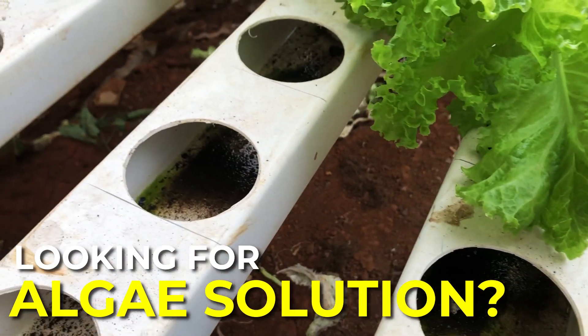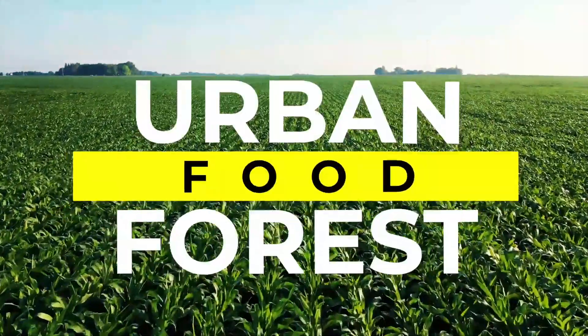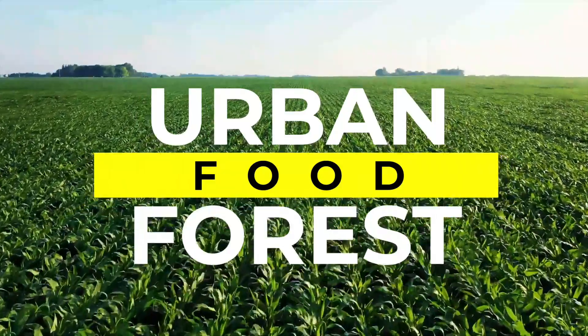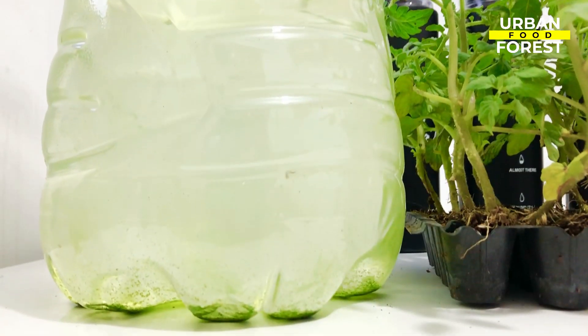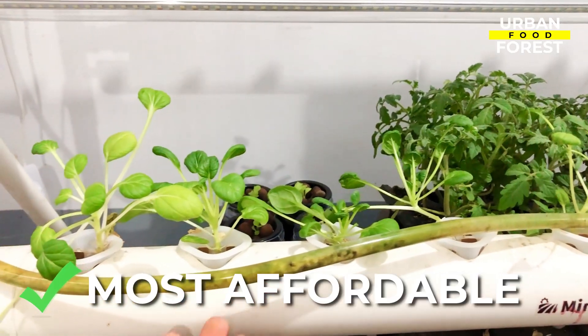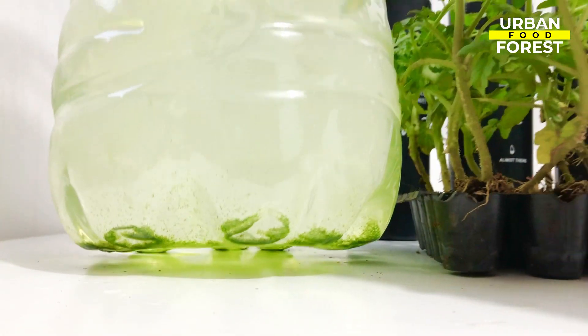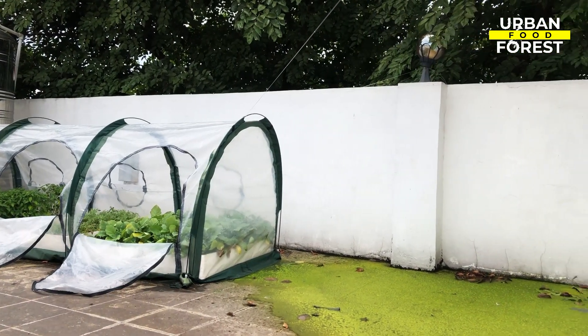If you are looking for a solution to combat green algae in your hydroponic system, then you came to the right place. Hello everyone, welcome back to Urban Food Forest. In this video, I am going to show you the safest, easiest, and most affordable tips for getting rid of green algae. So be sure to watch until the end — the last trick is a guaranteed win.